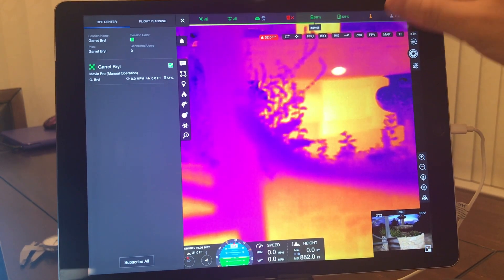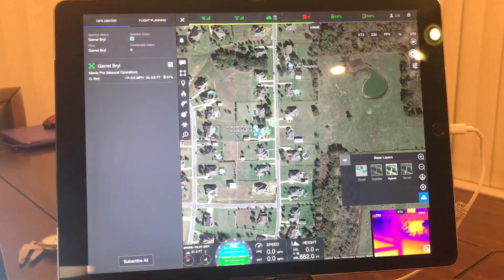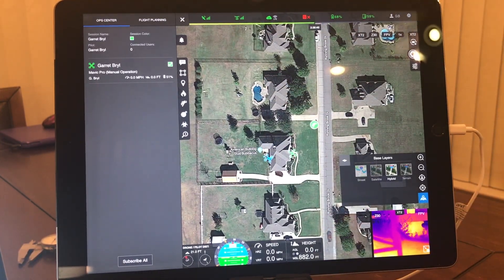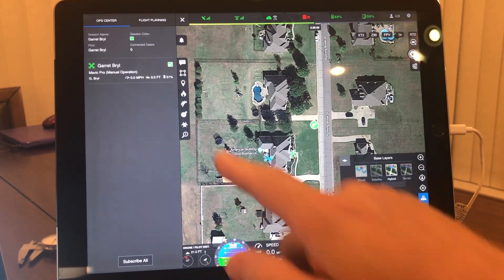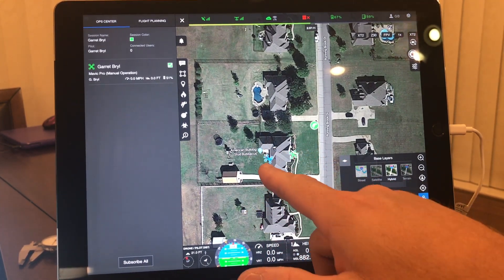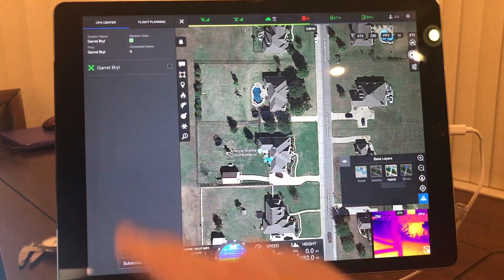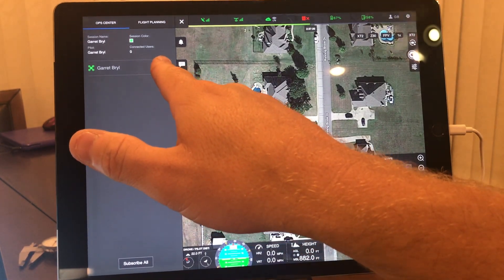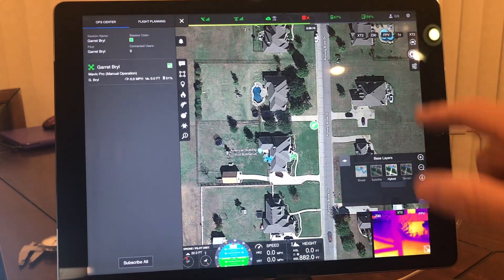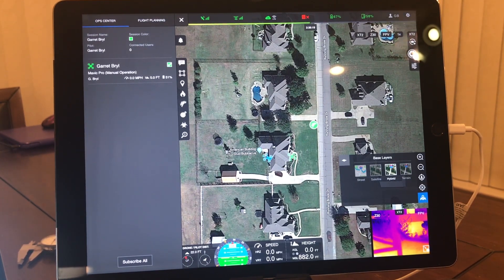I'm going to switch over to a map in hybrid view. You can see I dropped a marker here — just a body marker to show you — and you can click on it and drop it there and it'll show up on anybody else's map. You can see your team members: if you don't want to see them, you turn it off; if you do, it not only shows where they are but also shows their heading and their flight path. Very important and functional for multi-UAS flights with your team.